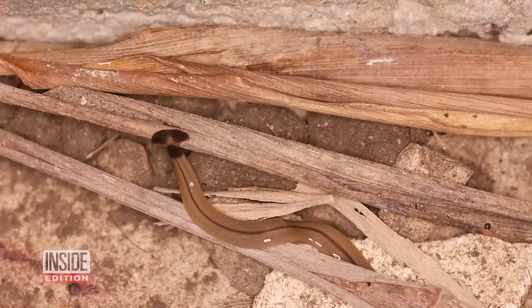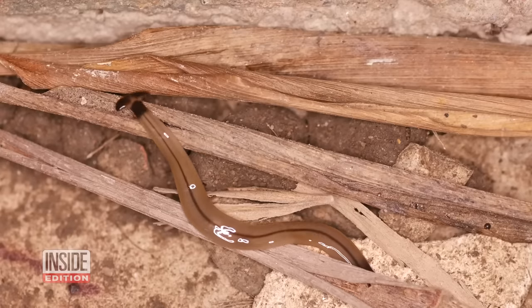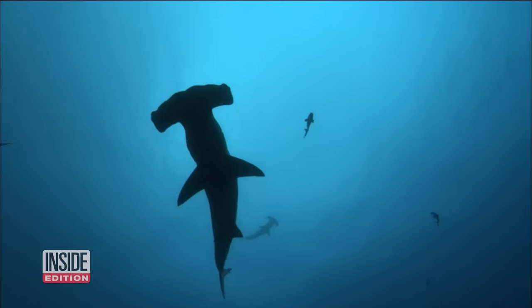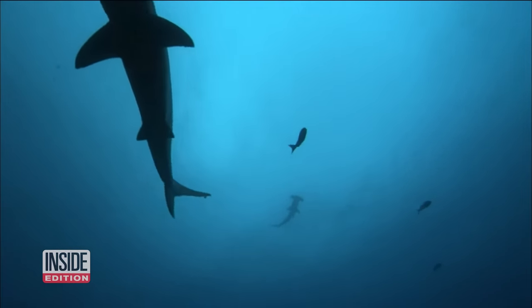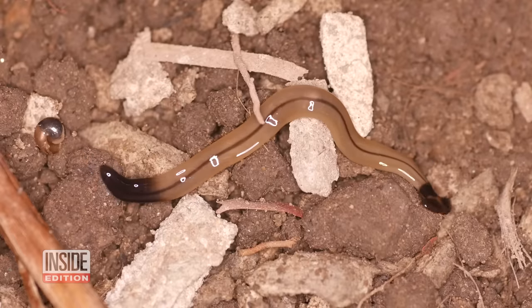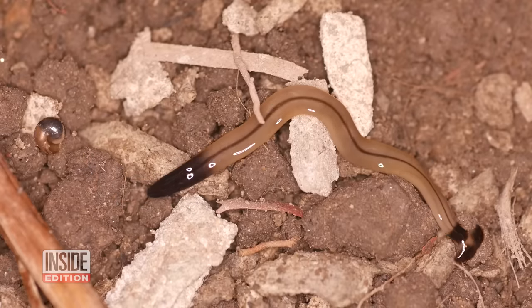What are hammerhead flatworms? It looks exactly like it sounds — it is a flatworm with a hammerhead-shaped head. So if you think of a hammerhead shark, put that head on a worm and that's exactly what it looks like. And in a lot of ways, hammerhead flatworms are more of a threat than their sharky counterparts.